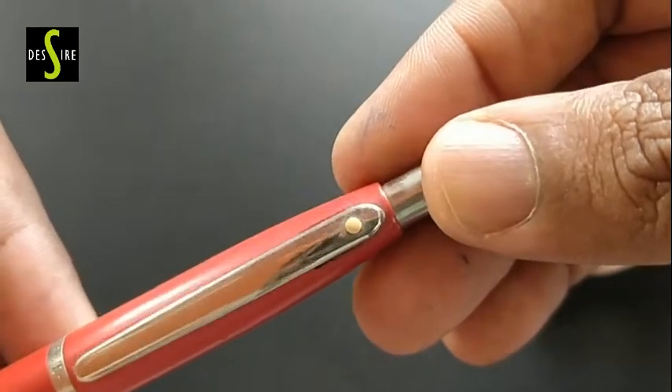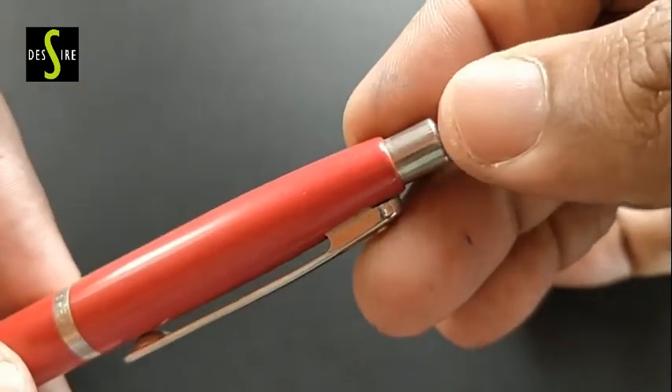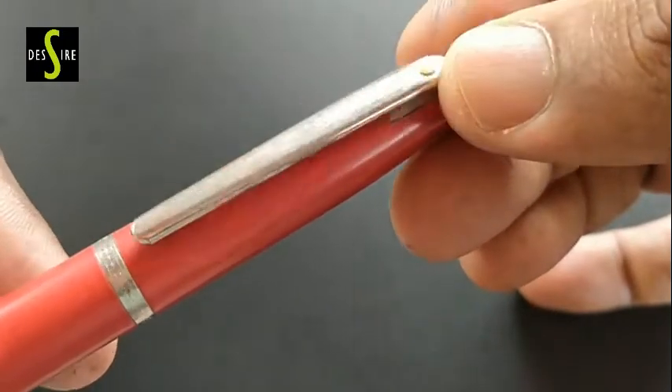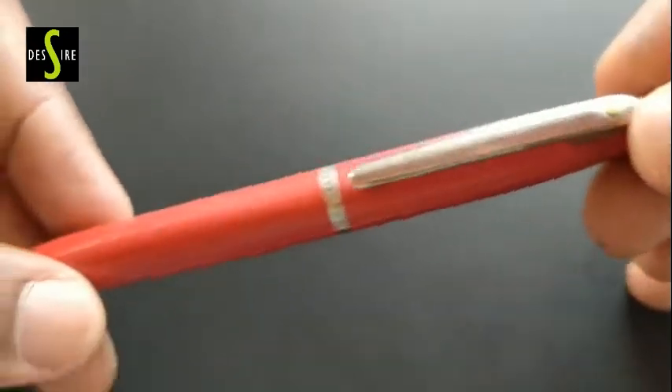A nice metallic pen that gives a nice feel while we hold it in our hand. We bought this pen 5 years before, but even now it works well.